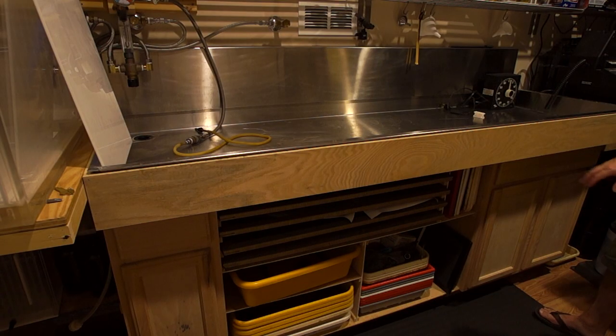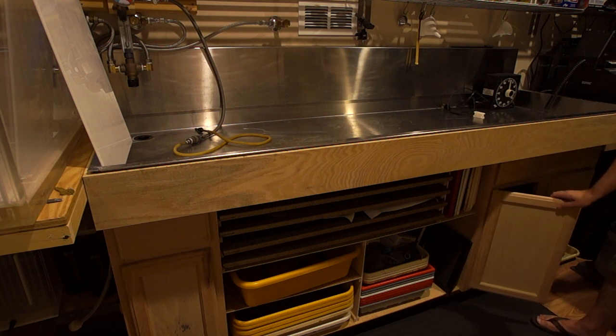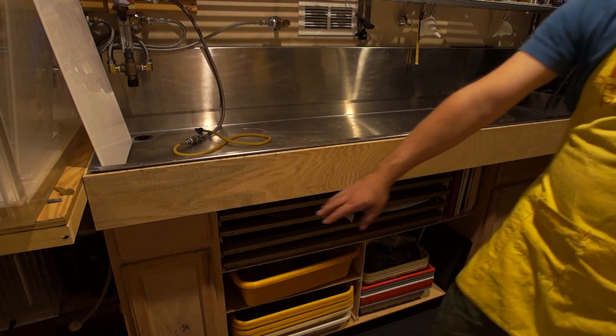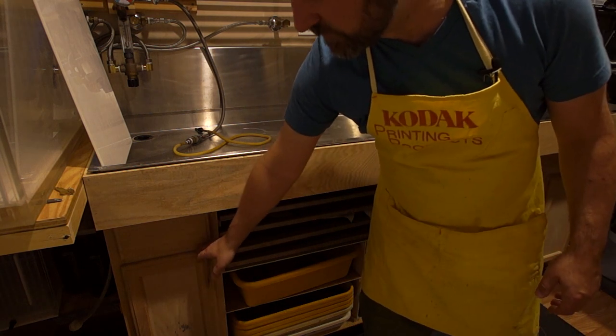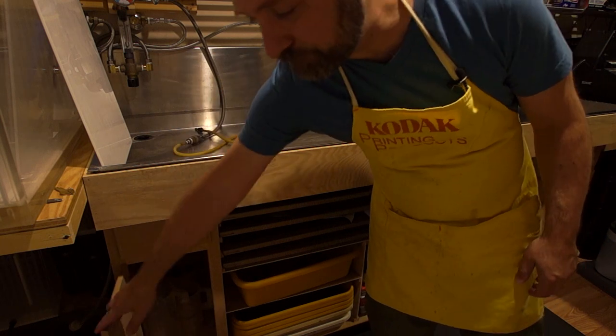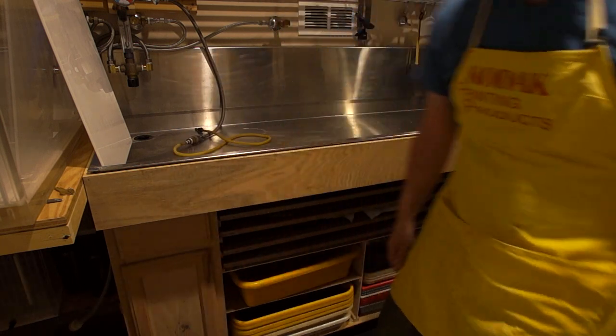The cabinets are just from Lowe's — red oak, I didn't stain them or anything. They're the cheapest wood cabinet you can get from Lowe's. This is a double cabinet where I keep large storage containers and spare items. This smaller one-foot cabinet has some spare measuring cups, and then the plumbing and drain are before the sink.